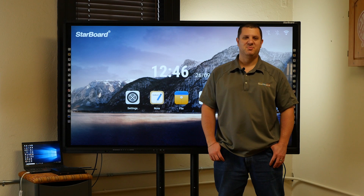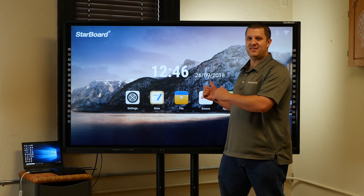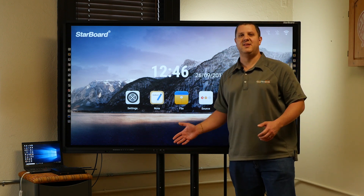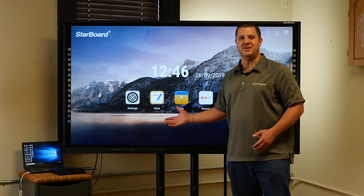Hey there folks, it's Anthony here with Touchboards, and I've got what you've been asking for. This is the Starboard Interactive Flat Panel. You've seen it on our site, you've heard us talk about it — here it is. I got one in person to show you.